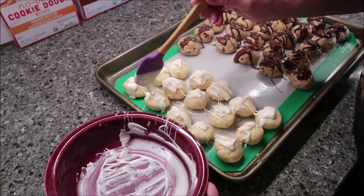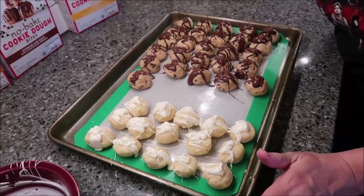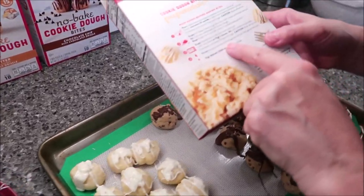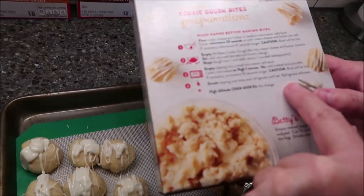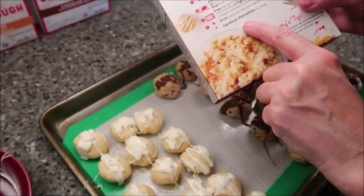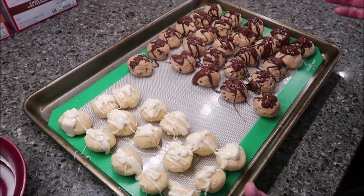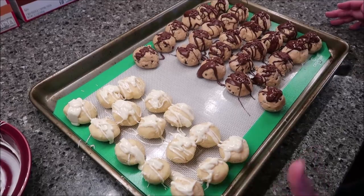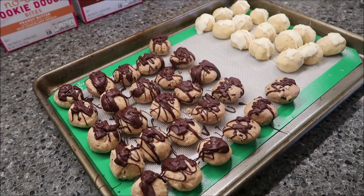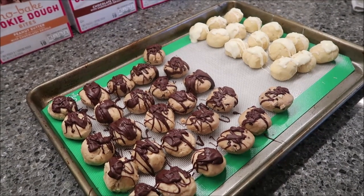Now you put this entire pan in the refrigerator until the drizzle topping sets. It says drizzle topping over a bite and refrigerate until set, then refrigerate leftovers. There's no change for high altitude. These have been in the refrigerator for half an hour — I don't think you need that long, 15 minutes is fine, but I was busy doing other things.